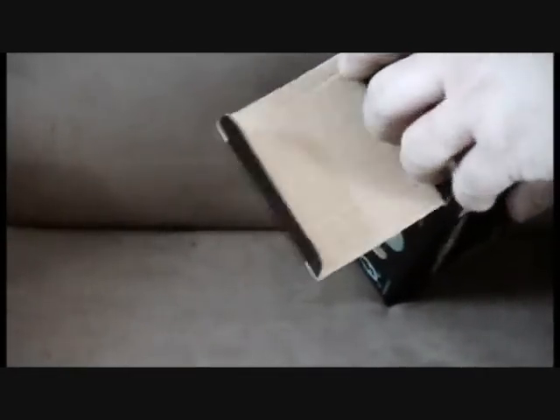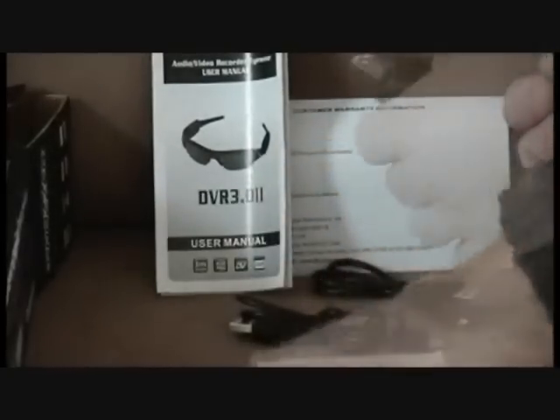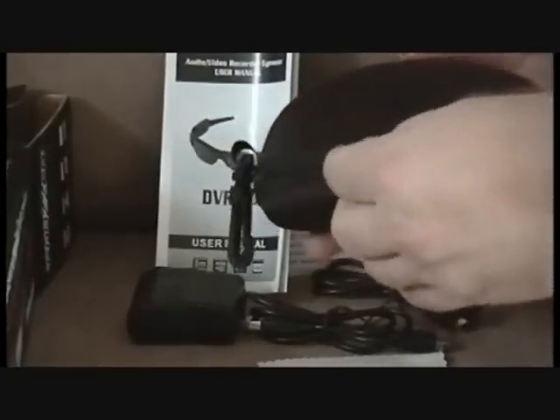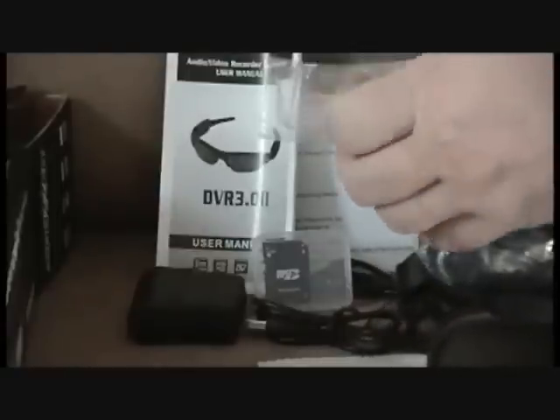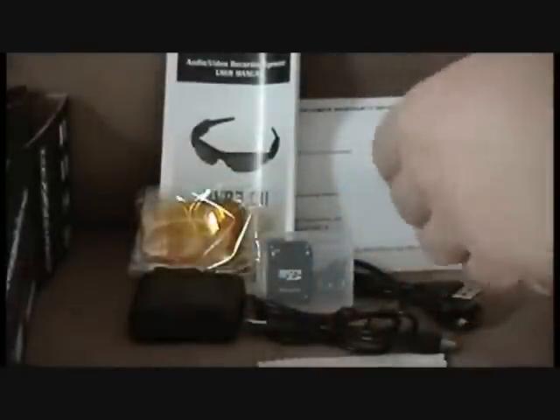Upon receiving your package, open it up and ensure that you have everything included. You should see a warranty card, a user manual, two USB cables, a cleaning cloth, a USB wall charger, and a protective carrying case. Upon opening up the carrying case, you should find a micro SD card with adapter, a pair of clear replaceable lenses, a pair of yellow replaceable lenses, and of course the Phaser DVR 3.02 video recording eyewear.